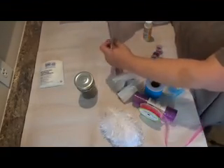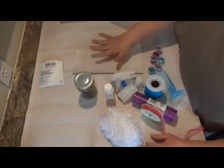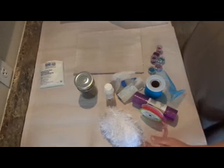In today's video we are going to be making faux handmade paper. I'm calling it faux handmade paper because we're using regular paper, but we're going to make it look really rustic, textured, and different.